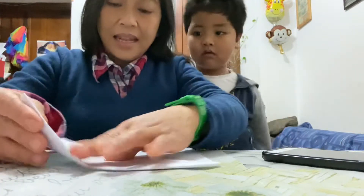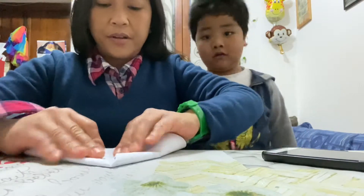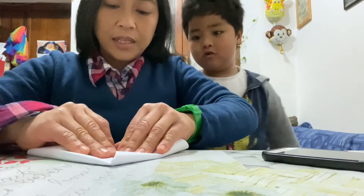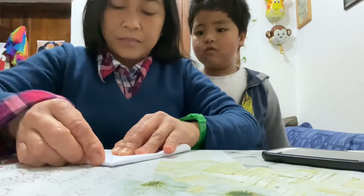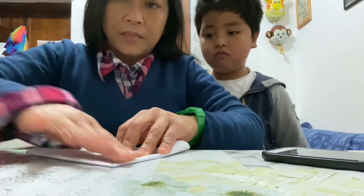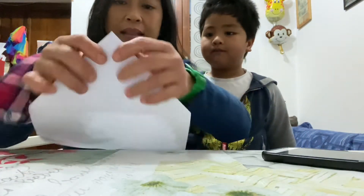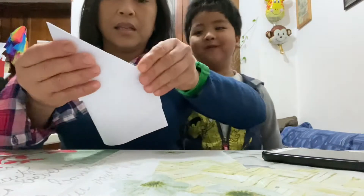And then do it again, like what you did. Fold it again. Like that. And then — in the middle.